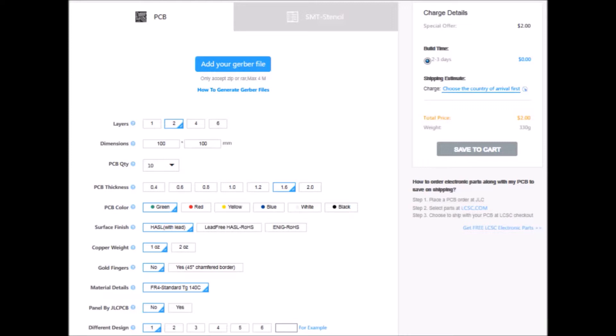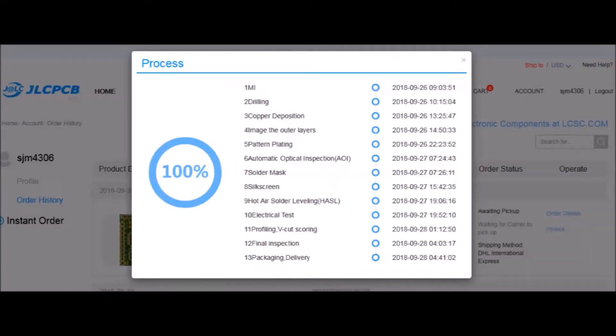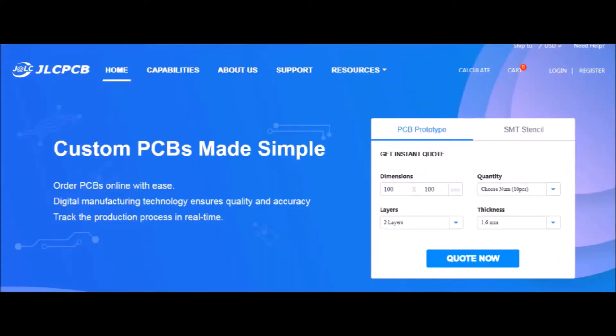Select options like color, quantity, and even special features for a variety of applications. Step two: complete the order process. If your boards pass validation checks, they'll immediately begin manufacture upon payment and shipping selection. Step three: profit! Here you can see they made 50 prototype boards for me in less than three full days. So make sure to check out JLCPCB — thanks for making this video possible.